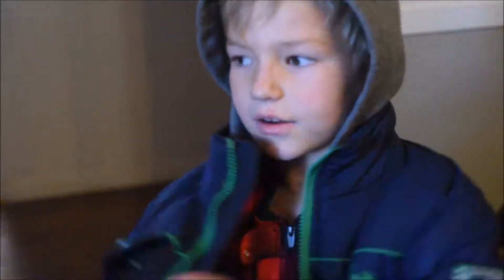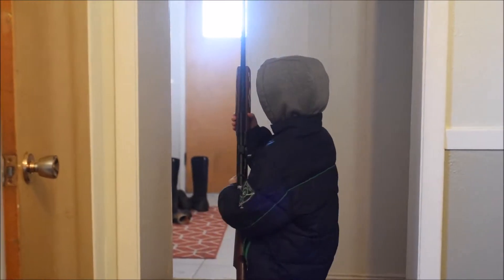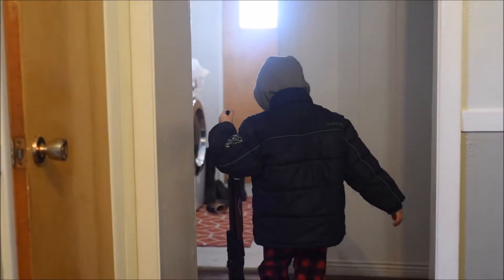We're ready to go outside. We're going to go outside so you can see it.